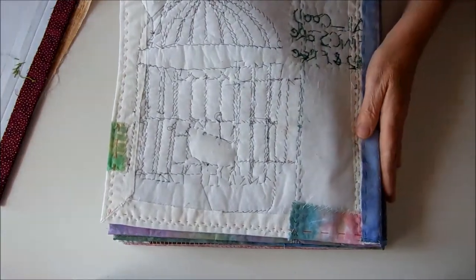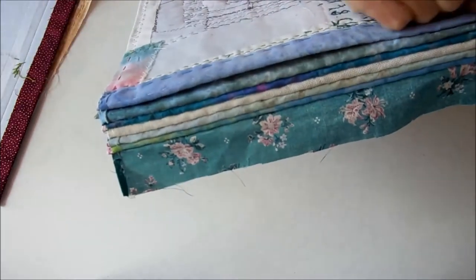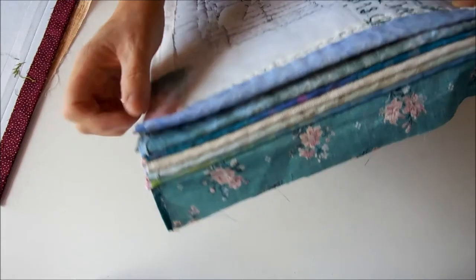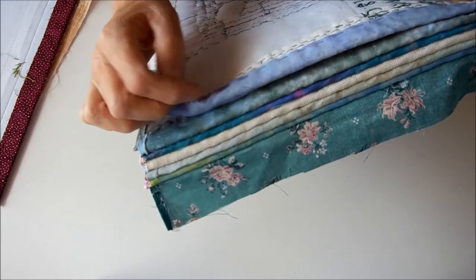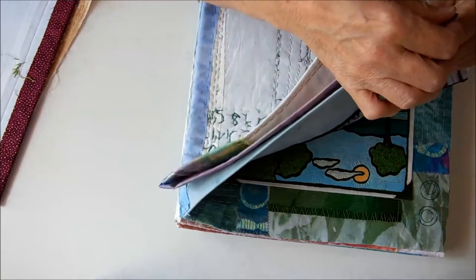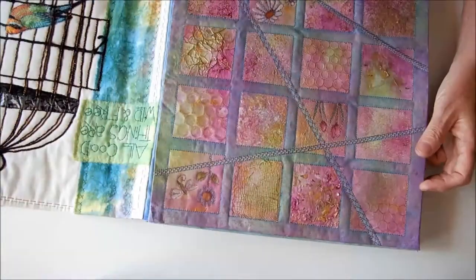Because the fabric strip was already secure I just stitched it along there with a simple ladder stitch, starting at this edge because it was easier. So I've stitched it basically where those two previous lines of stitching are — going into that one, into this one, into that one and so on all the way down. Then I continued around the corner just catching these two pages together all the way along. You could do an overcast stitch or a blanket stitch, or even a tacking stitch through — you just need to stitch all the way around.